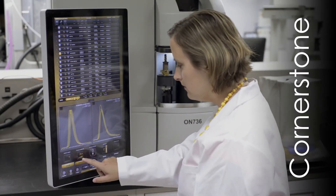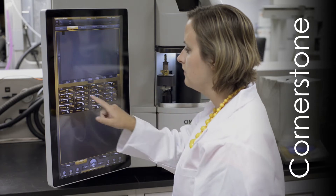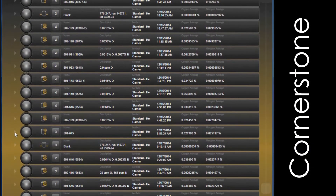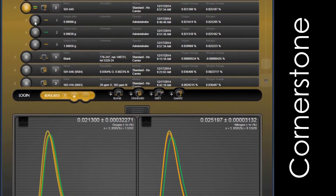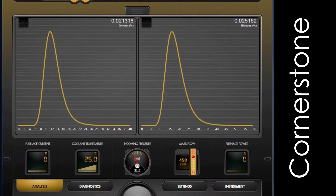The 736 series features LECO's exclusive Cornerstone software, designed specifically for touchscreen operation. Cornerstone software provides the user with complete access to analysis control, method settings, diagnostics, and reporting, without sacrificing valuable bench space.